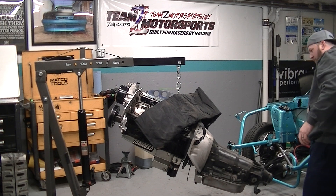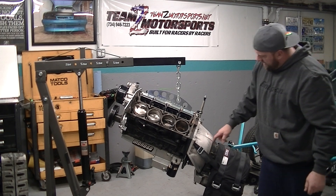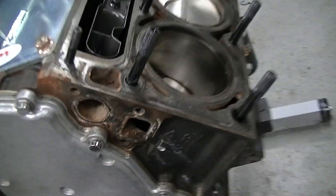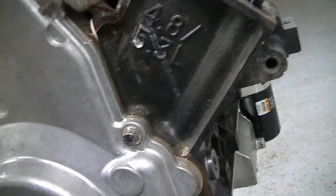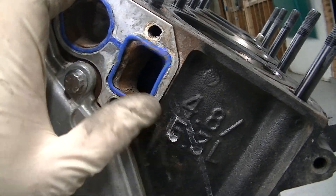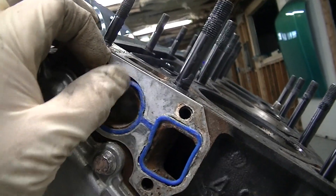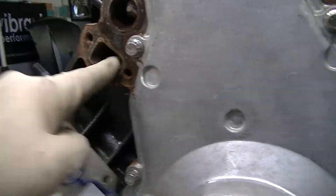The only thing I forgot to do is the converter bolts. Also, last time I looked over the car I noticed a little coolant leak — this gasket is pretty much trashed, all sorts of messed up. The block surface doesn't look great either, so we're going to have to do some cleaning before we put it back together.